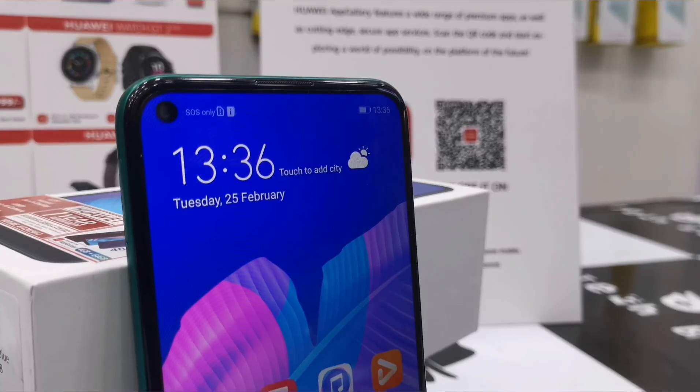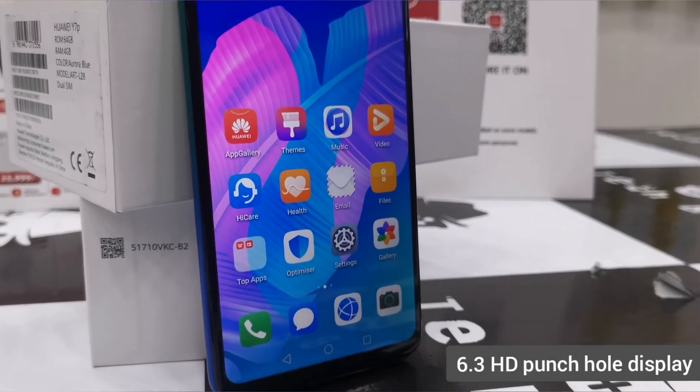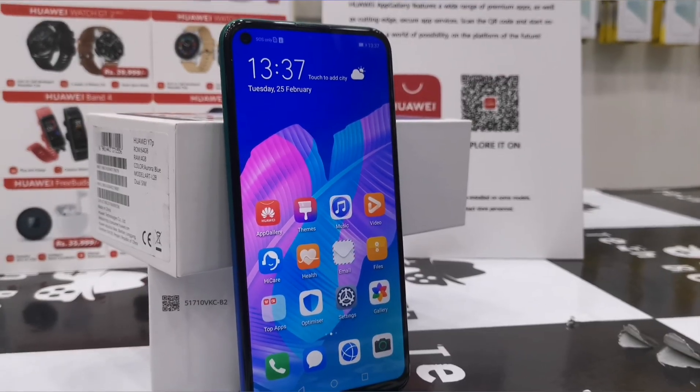The Huawei Y7P is the first phone with a punch hole display featuring 6.3-inch HD resolution in the mid-range category.